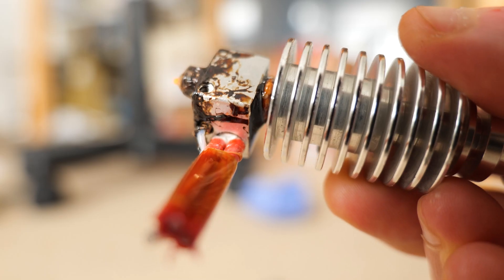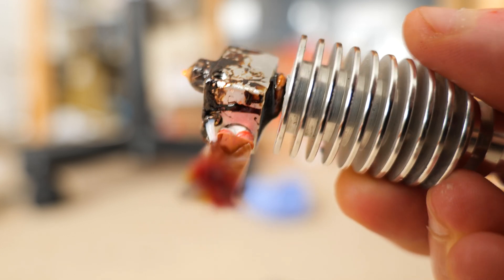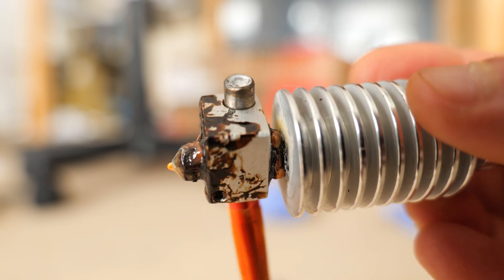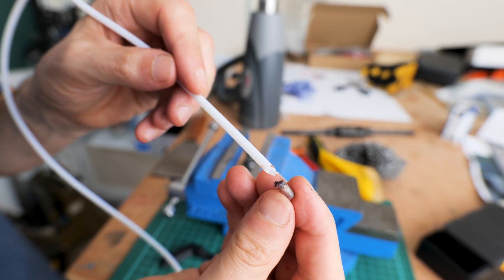I noticed again I started to get a little mound of plastic appearing on the top of the heater block, and there was also a little bit of under extrusion — I had to keep bumping up my flow rate. When I took it apart, I noticed that the Teflon tube that goes all the way down into the V5 hotend, because it is so close to the heater block, just starts to degrade and deform over time. It gets squished, which reduces the diameter of the tube and therefore increases the resistance that the Bowden system has to push the filament through into the nozzle.